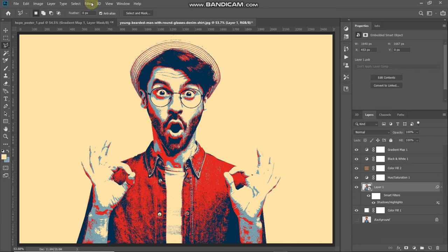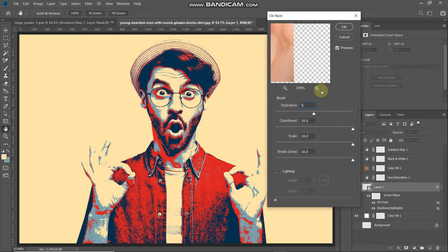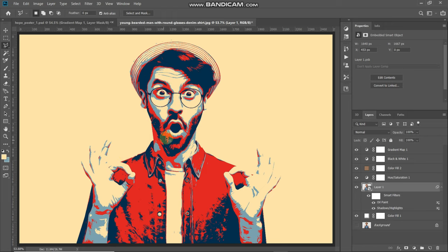Now let's go ahead with smoothing the edges of each color. Go to Filter > Stylize > Oil Paint. Set the Stylization to 5, Cleanliness to 5, Scale to 10, and Bristle Detail to 10. Make sure the Lighting option is unchecked. Here's the before and after of this effect — this was before, and now this is after. Click OK.